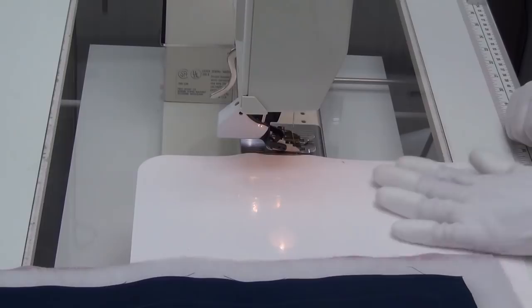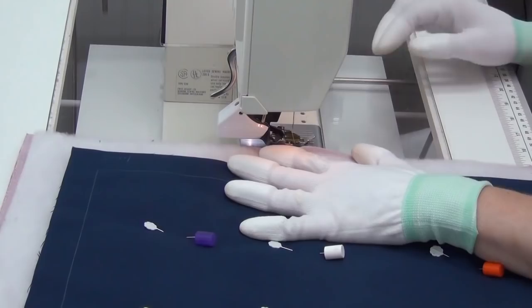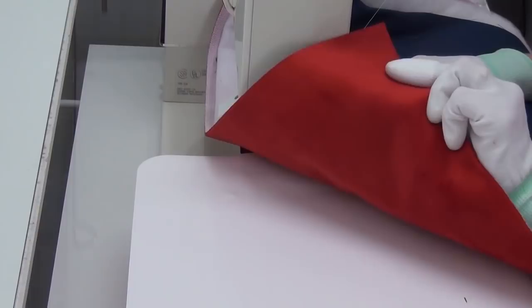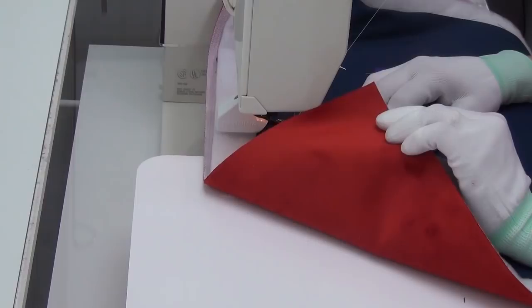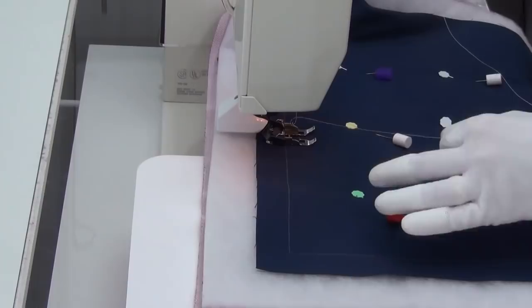As far as stitch length goes, I set mine to 1.5 millimeters for walking foot quilting — it's my favorite stitch length. However, I'm quilting with some fluffy minky fabric on the back of this square, and the minky changes things. I find I have to bump my stitch length up to 2.5 millimeters to produce the same size stitch I'd normally get with regular fabric at 1.5 millimeters. If that's at all confusing, please make a stitch length sampler so you know what stitches look like on your machine.